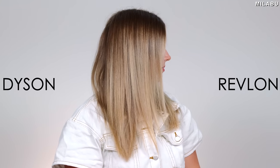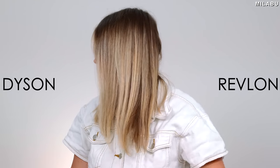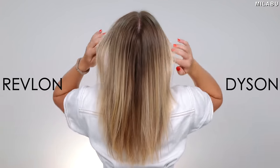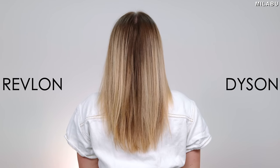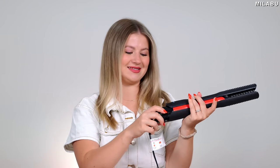There we go. How many minutes for the Dyson? Five and a half minutes. And the thing is, I'm done with the Dyson — I don't need to use heated plates or the dry heat setting, because this is the result I achieve with just drying and styling my hair at the same time. Like this is a massive difference, but the Revlon still worked — still did a great job.